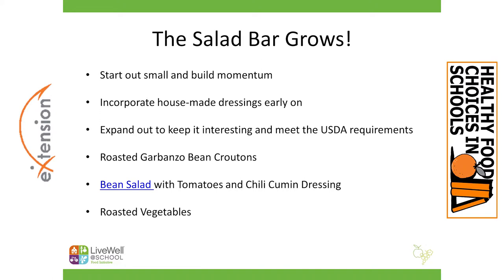We want to use the salad bar as a great opportunity to meet some of the USDA requirements. For example, you might use it as a place to put your bean and legume requirements, which are sometimes hard to incorporate. Two of the most popular things that we do are what we call bean croutons. They've actually started to become popular — they're for sale in grocery stores now. Basically you open a can of garbanzo beans, rinse them off, and dry them as well as you can.